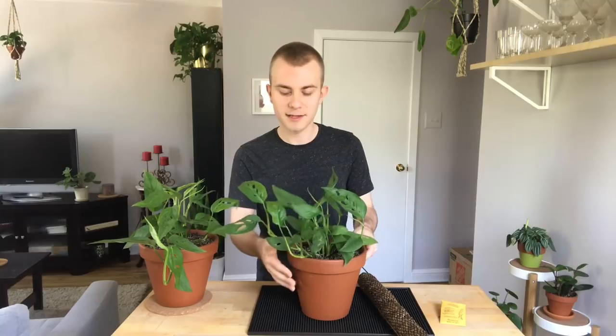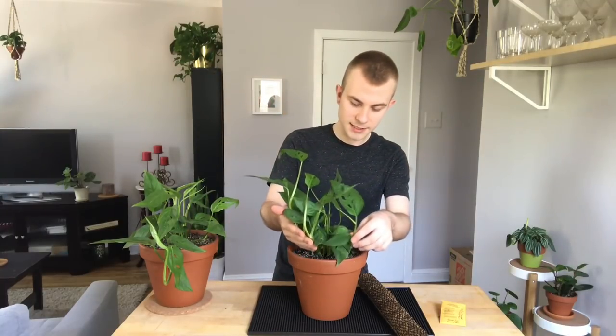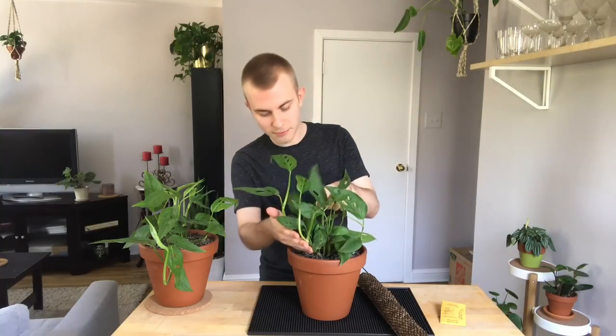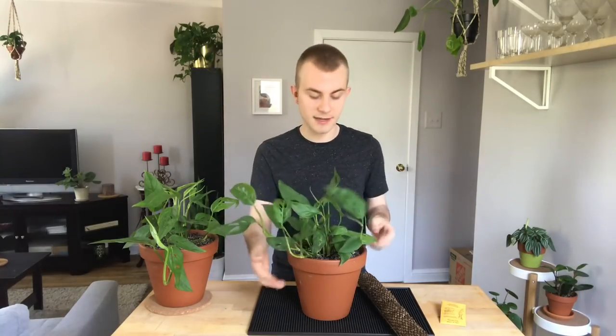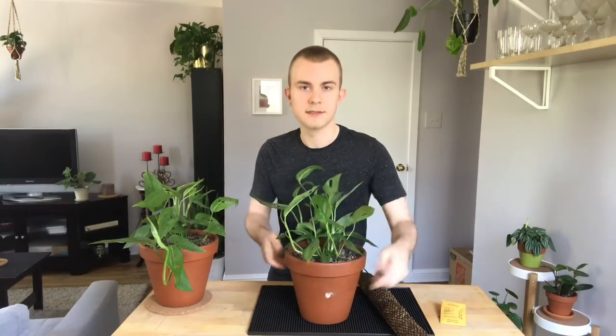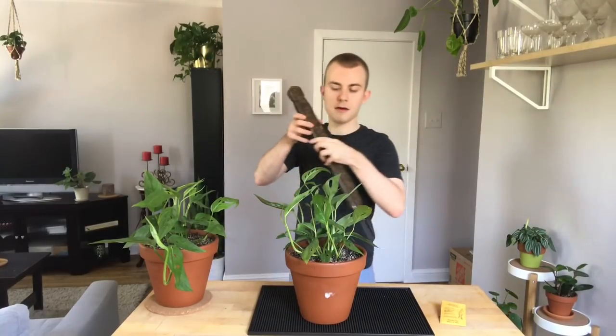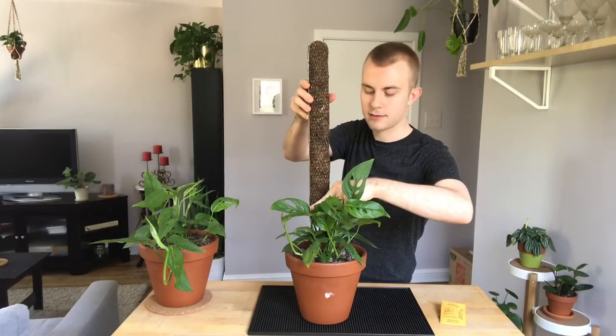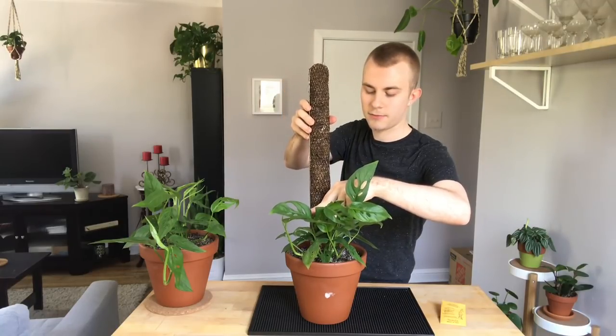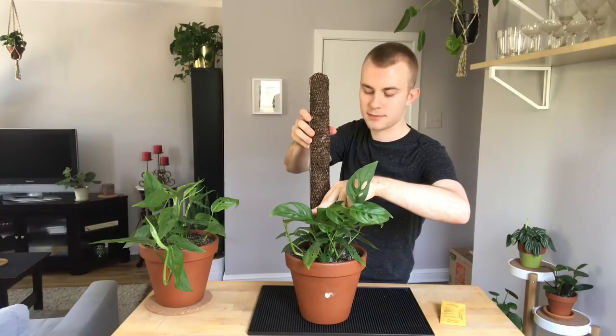I think we're ready to get started with our staking. I'm going to get these two vines right here to start climbing. I'll probably just stick those two — the rest I'll probably stick later on because they are quite small. As you can see, these are the really two longest vines. I want to face this towards me and I'm going to stick the moss pole right behind these gently. I don't want to break any roots on my way down, but I do want it to be sturdy.